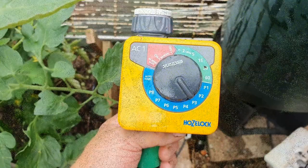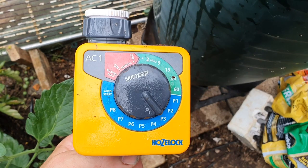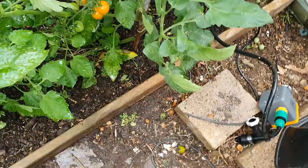Another device you can add is a battery-powered water timer. What this gives you the ability to do is water at a specific time of the day — like the evening for instance. It connects in just like a normal system between the butt and the hosing, and it gives you the ability to deliver more water at a specific time of day, so you can avoid problems like blight.